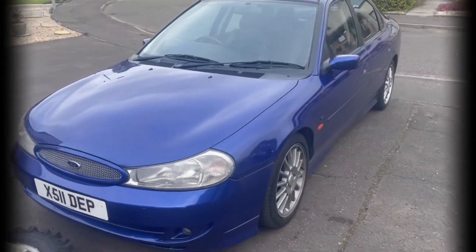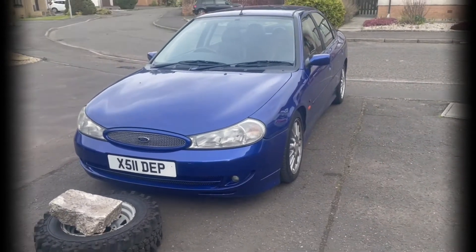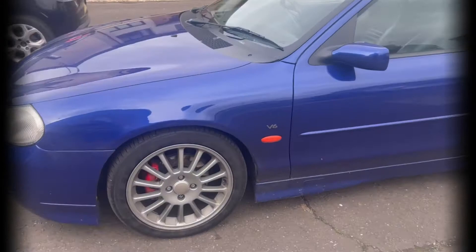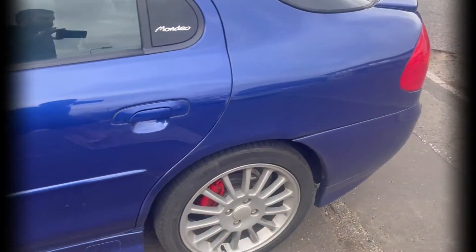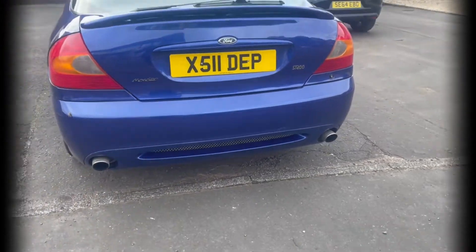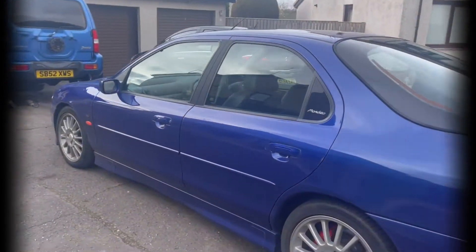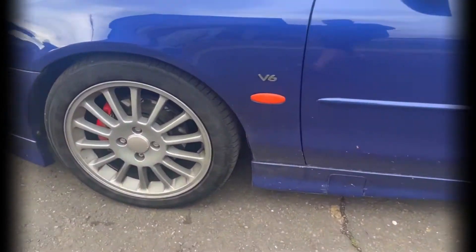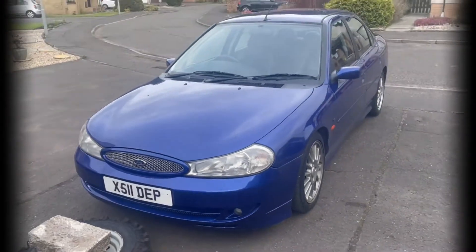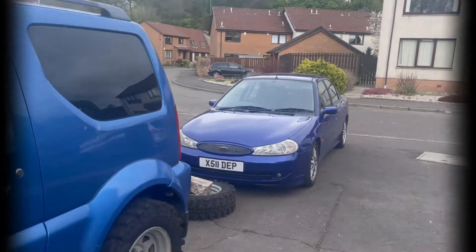I found myself another project car. This will be on my second playlist — SD200. Sounds so good. I've already ordered a lot of bits and pieces for this one. It's got a full stainless exhaust, sounds freaking mean. There are only 240 of these left on the roads of the UK — getting rare. Love it. That'll be on my other playlist soon.